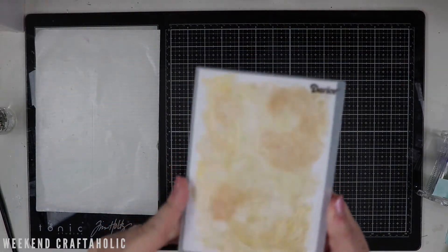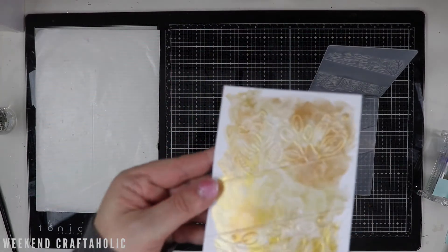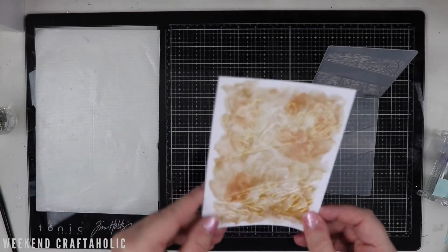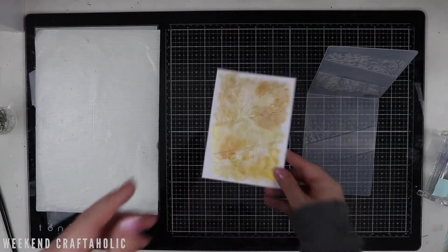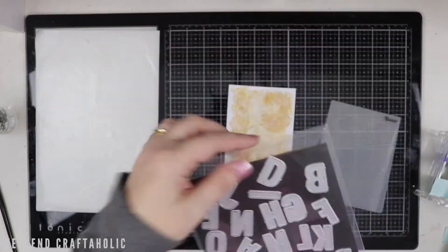I decided just to use that background as the card front and use this embossing folder, and this is one from Gericke. You can see it's got a bit of a gap in the middle — an area where I can actually put some die cuts. I do like that effect with the flowers at the top and the bottom; it just kind of frames the word.